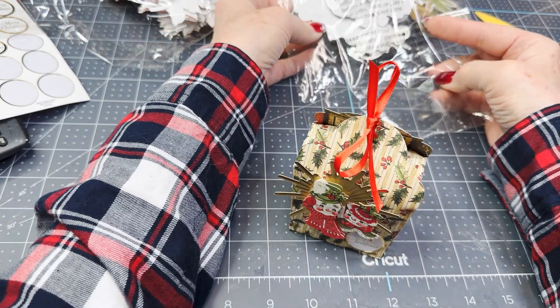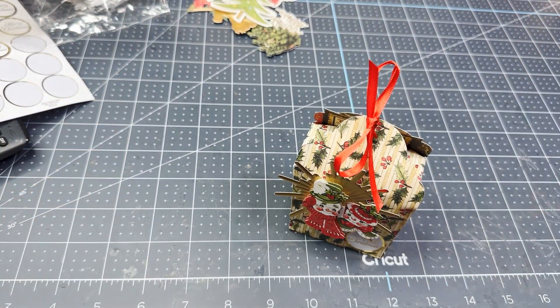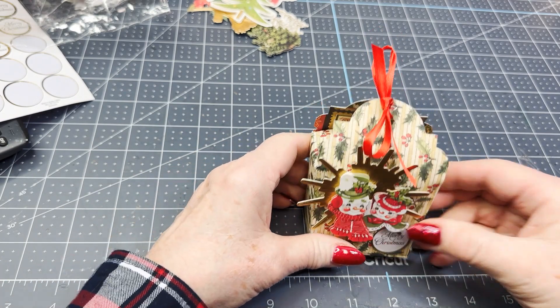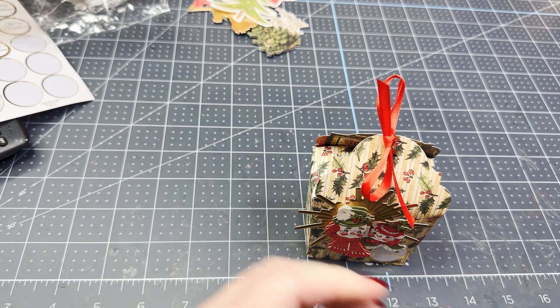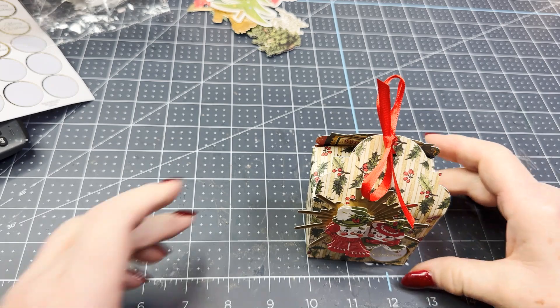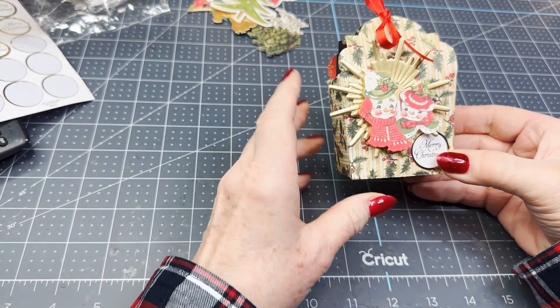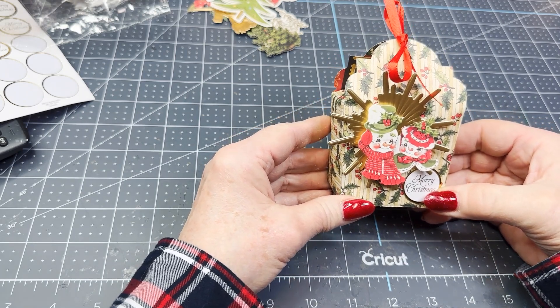Now I'm going to be charging $5 for these. At first I thought that seems really high, but then when I thought about it — it's got $2.50 worth of truffles in there, and then you take into consideration your time and the paper and a little sticker — so I think I'm going to go for $5.00. We'll just see how it rolls.